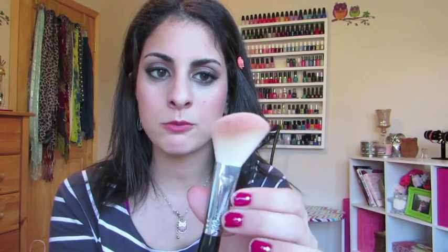Sometimes I want more of a pack-on type blush, and sometimes I want more of a sheer finish. This is the Sigma Large Angle Contour Brush F40, and this is their goat-hair brush. As you can see, it has a really nice angle to it. This brush fits perfectly on my cheekbones and gives a really nice, sheer look to my blush without overdoing it.